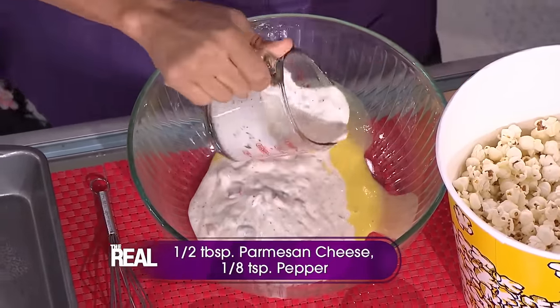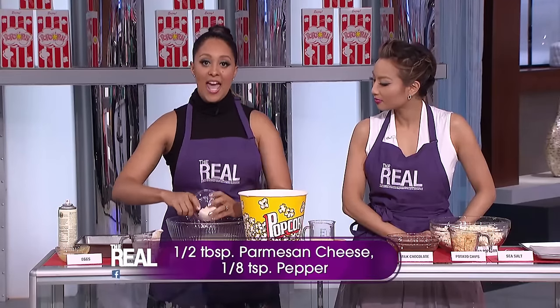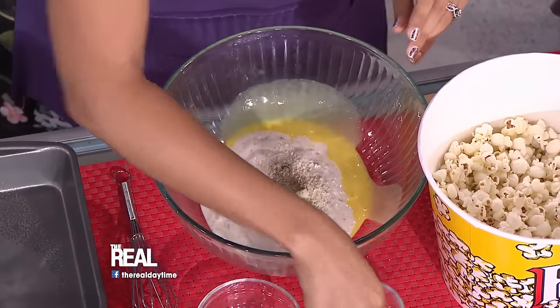The tomato and basil reduced fat creme can be purchased from your grocery store. Add half a tablespoon of Parmesan cheese and an eighth teaspoon of pepper. Let's stir that just a little bit. It smells really good already.